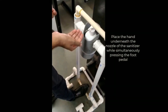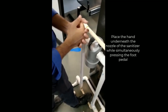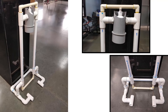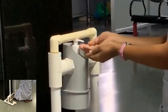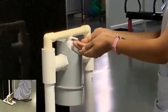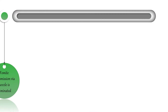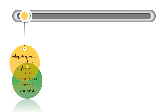A gentle press with the foot onto the base of the foot assembly presses on the nozzle, delivering the solution without any manual contact with the nozzle. The lightweight of the PVC pipes is ideal because the spring action of the nozzle is sufficient to raise the foot assembly back up. The foot pedal can be pressed again to deliver a second aliquot of solution. This auto dispenser eliminates fomite transmission via the nozzle and ensures dispensing of an adequate quantity in a single press.